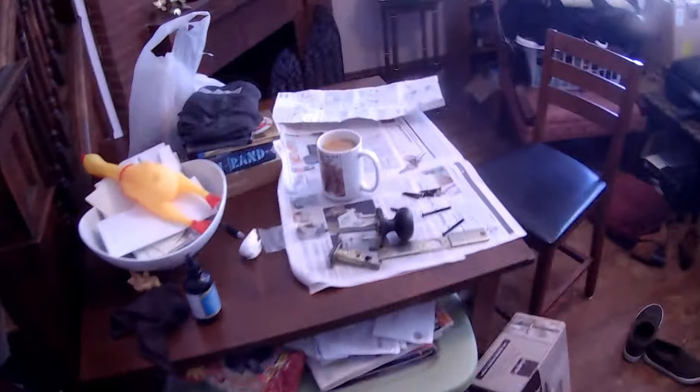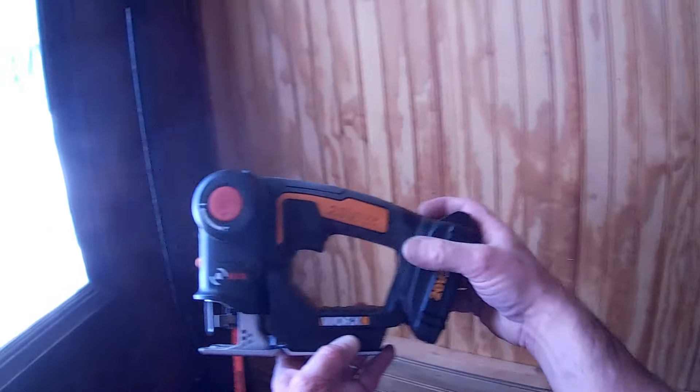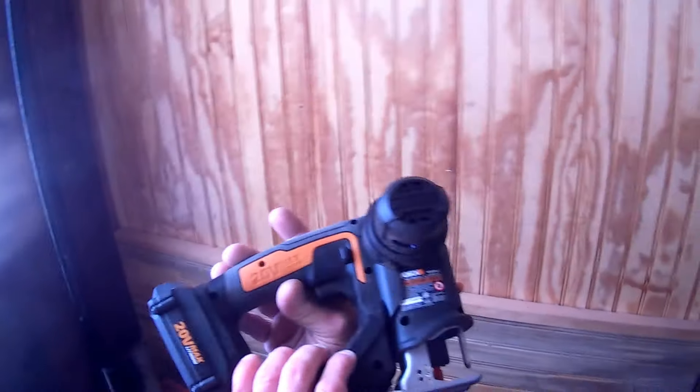Welcome to another episode of SC Custom Designs. I did an episode on this tool not too long ago. We've got the construction site here, and this unit is from the company that works with Axis. It's a really cool tool.